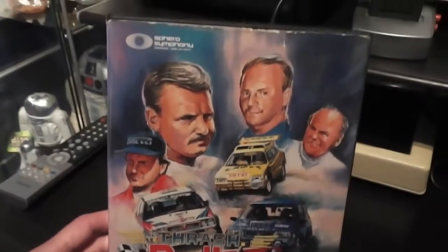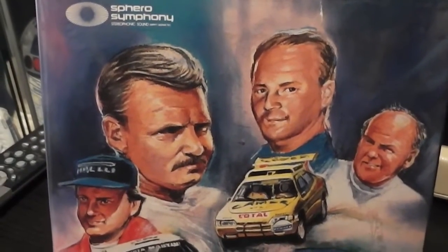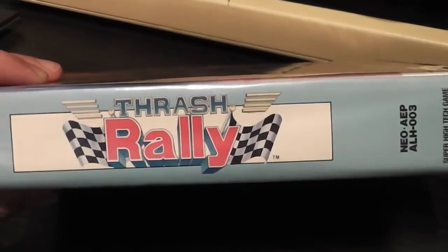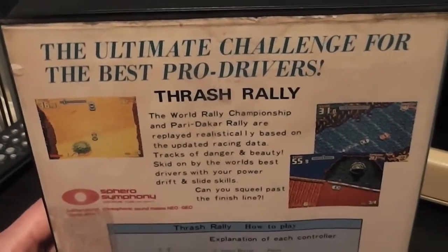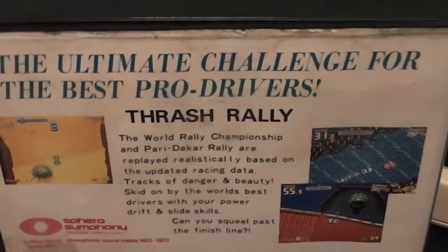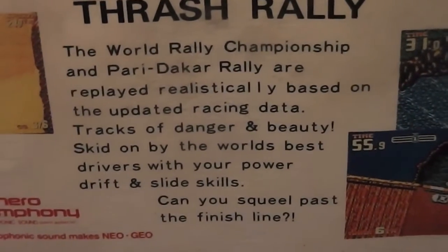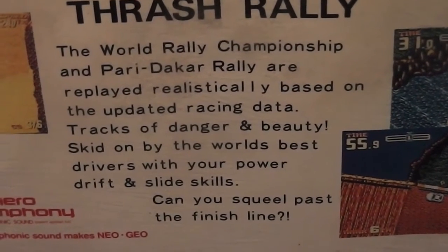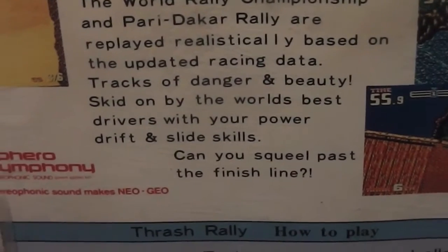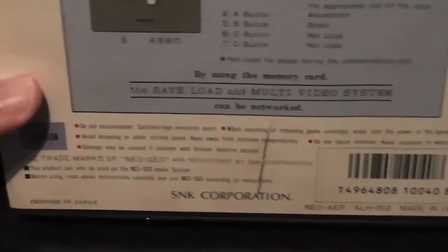Here's the box, which as you can see has got some pretty terrible artwork on it. I assume these are representations of famous rally drivers of the time — I've got no idea, I don't know much about rally driving. There are some cars on the front as well, and the logo says Thrash Rally. The back cover has some blurb and some screenshots — there's a bit of desert, a bit of water, and a bridge over a garden, who knows. The blurb says 'the ultimate challenge for the best pro drivers, Thrash Rally,' and then there's lots of typos — 'the World Rally Championship and Paris Dakar rally are replayed realistically based on updated racing data, tracks of danger and beauty, skid on by the world's best drivers with your power drift and slide skills, can you squeal past the finish line' — squeal spelt incorrectly. Then there are some controller instructions and a copyright bump at the bottom.